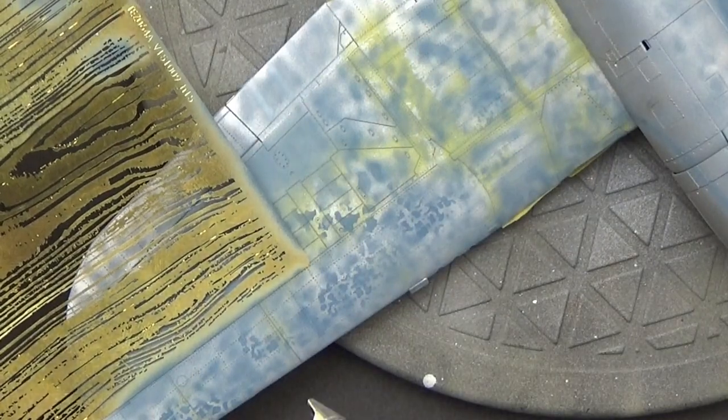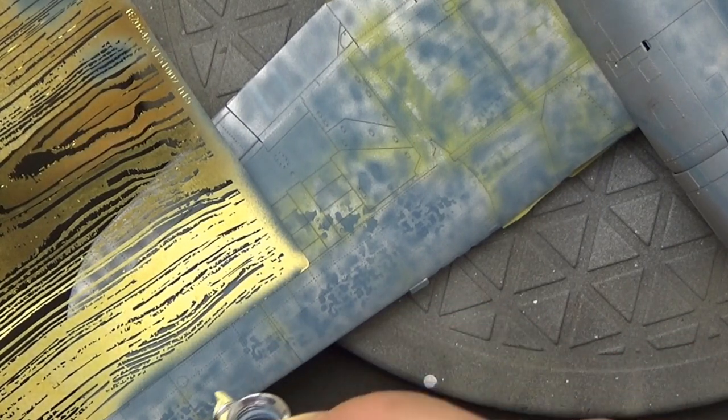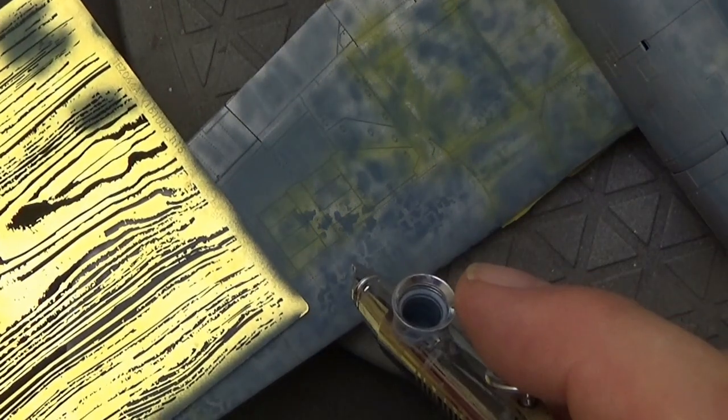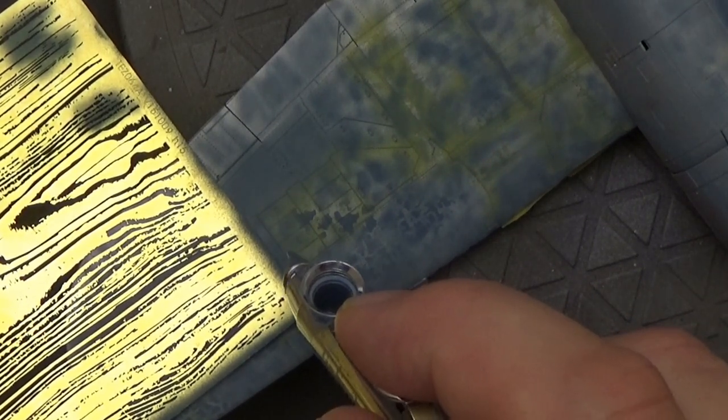One of the great things about some of these new metal mask sets that are out is it gives you a nice crisp edge, so you can quickly paint around those fabric sections without needing any Tamiya tape masking, which could pull up the paint and pull up all the hairspray that I've just put down.